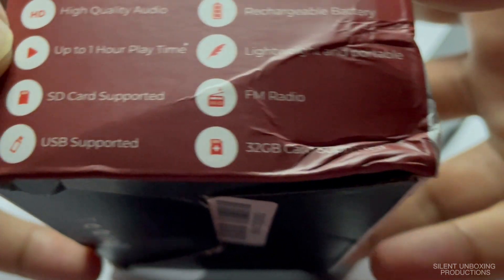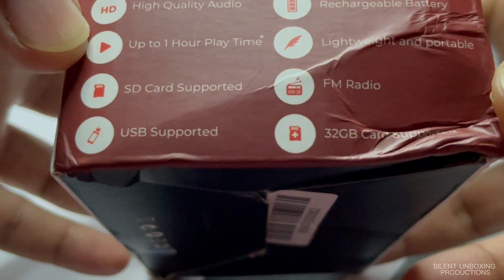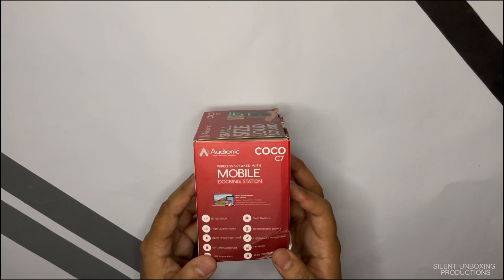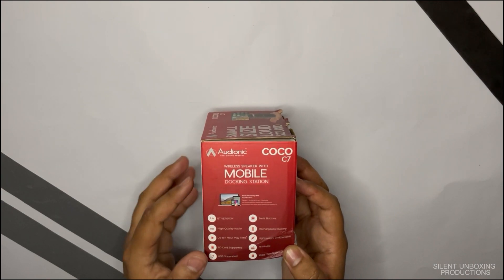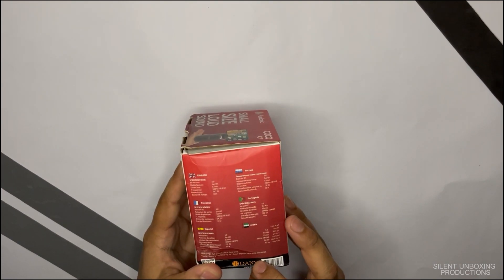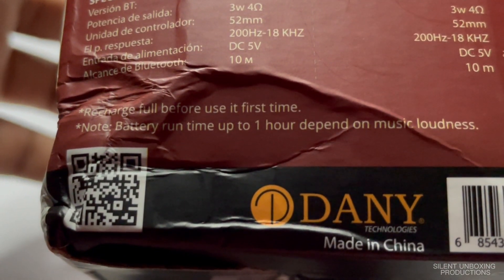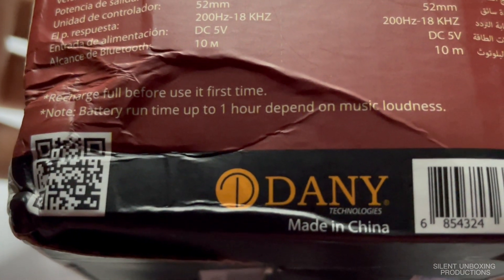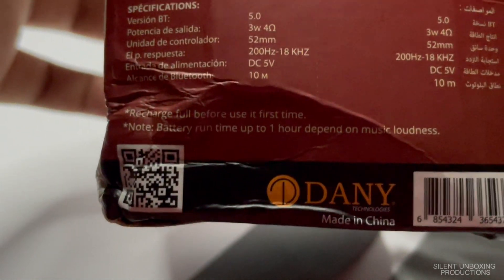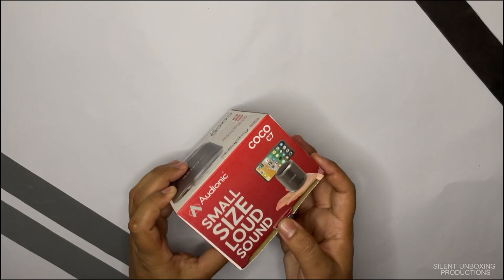On the back it mentions SD card supported, USB supported, rechargeable battery, portable and lightweight. It also has FM radio and supports SD cards up to 32 gigabytes, so you can play music directly from an SD card without needing your phone. The box also notes to recharge fully before first use to help battery life, with runtime up to one hour depending on music volume.